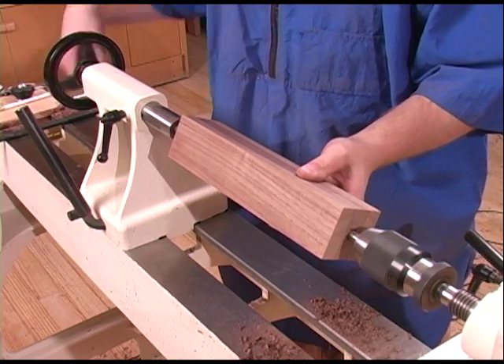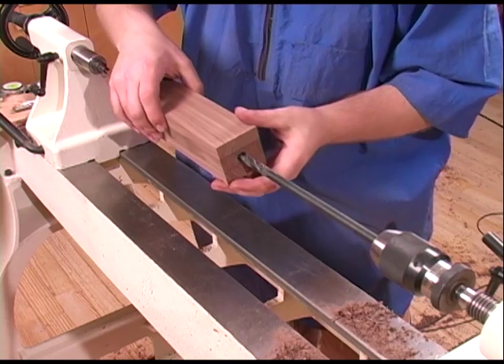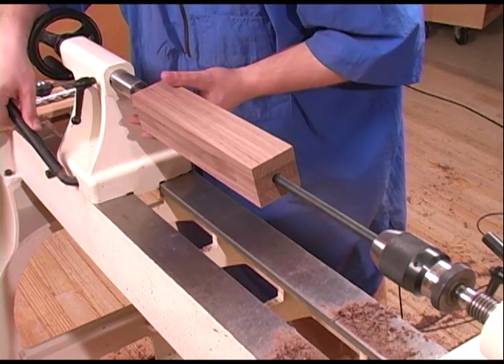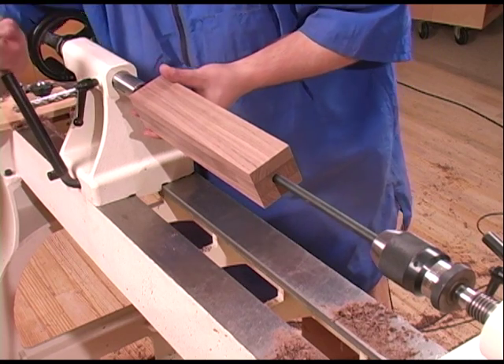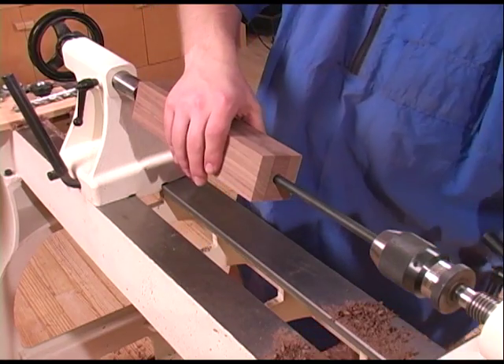Now we'll switch to a longer bit. Place it inside the hole we've already drilled, bring the tailstock up, and simply continue drilling as we have before.